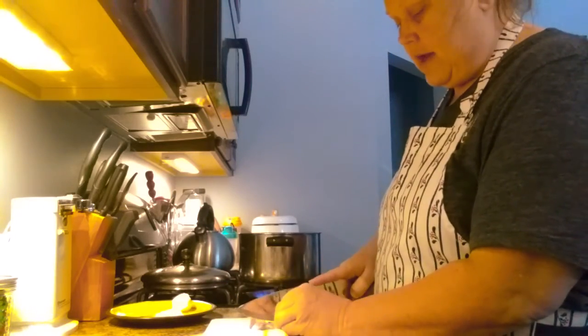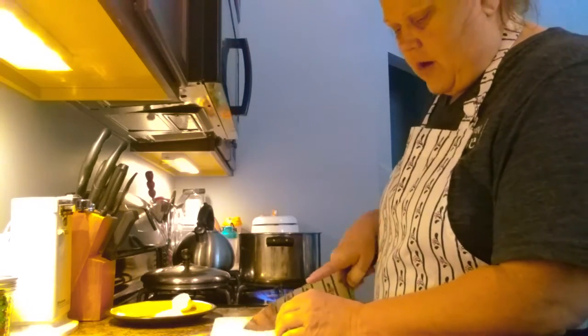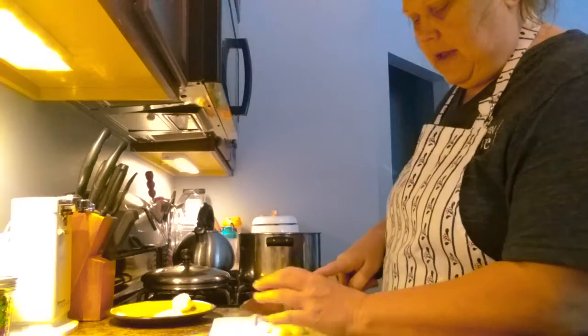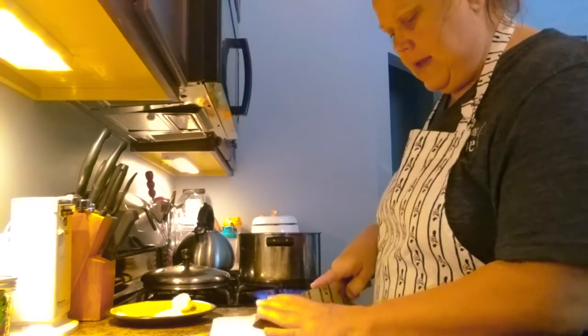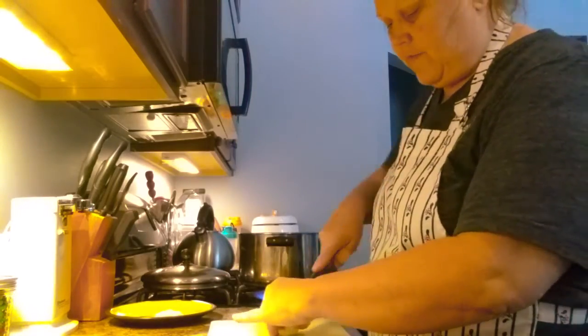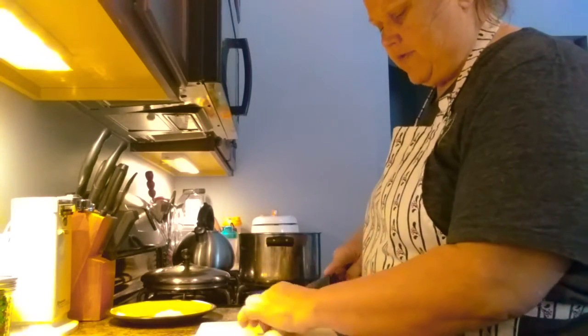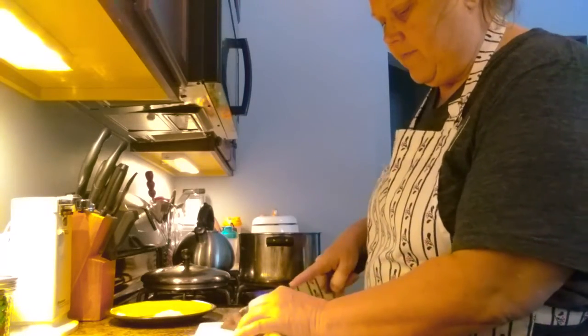I'm going to serve it with some fresh garlic bread, which is super easy to make. I just take Italian bread, put a little bit of olive oil on it, take some fresh garlic and put that on it, and put it right in the oven at 350 for about 10 minutes. You can use butter if you don't want to use olive oil, but I like olive oil — it's healthier. I'll show you what that's going to look like later on today when we're finished.